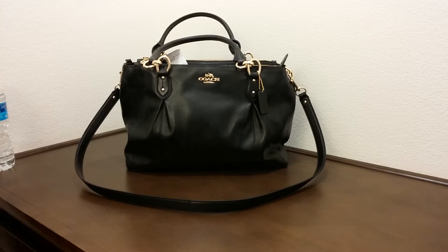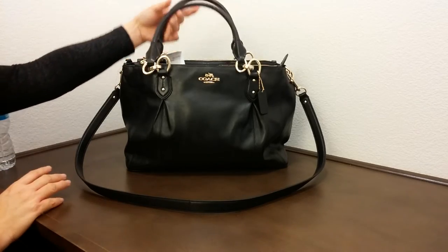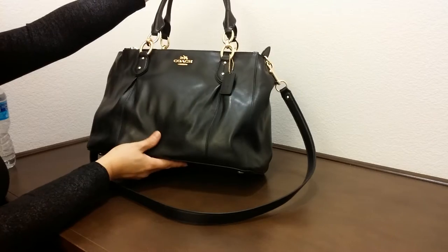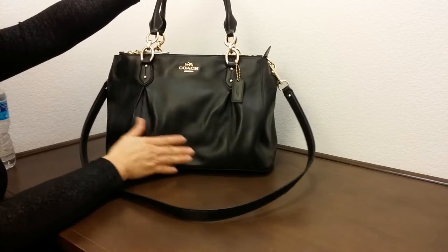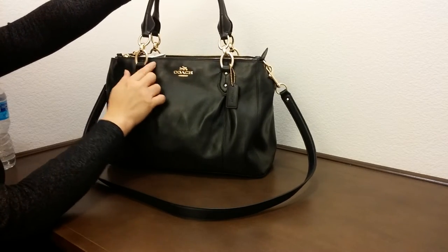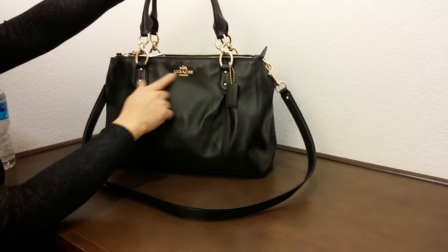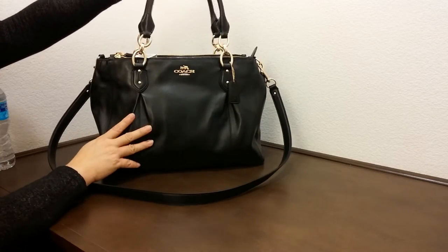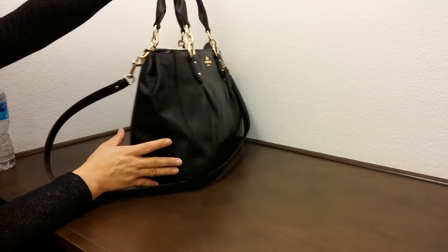Hi there, I'd like to introduce you to another Coach handbag today. This is the Colette leather carry-all. This is actually one of the latest models, in black leather. It has a gold tag logo and a leather tag.